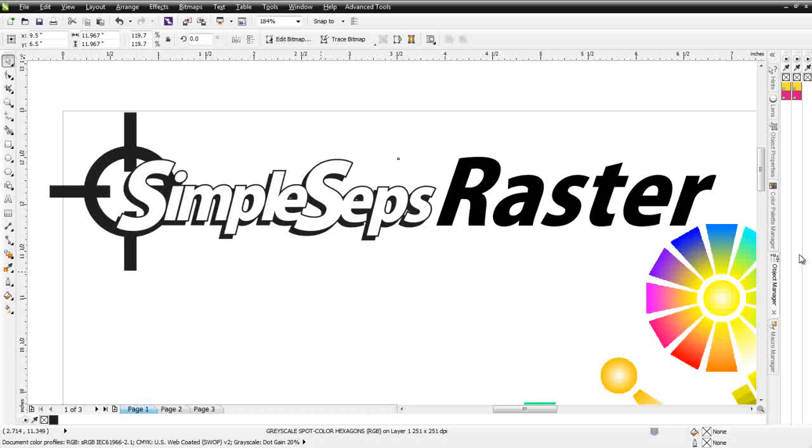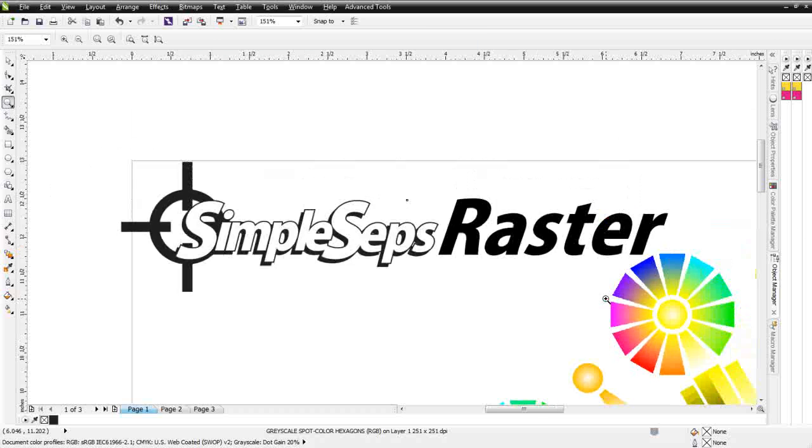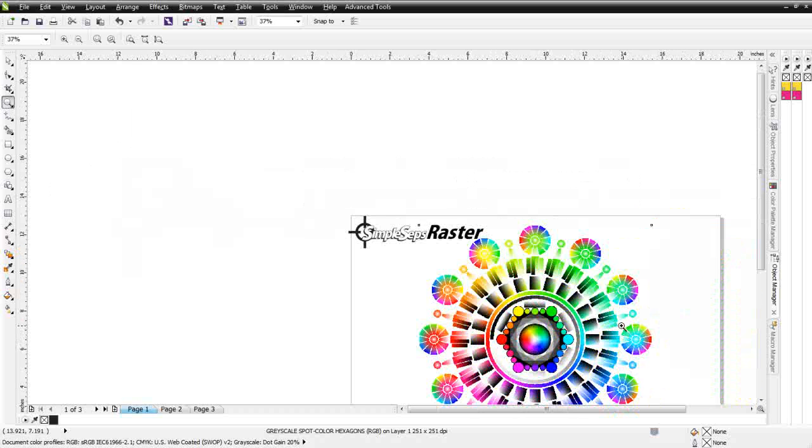We've tested this many times and it works very effectively. Also, working with our SimpleSeps and dots, we can get a live preview of what our color separations are going to look like before we even set them up on press, eliminating the potential for problems when we get to press. To get started, let's take a look at a color wheel set up with many different colors and blends.